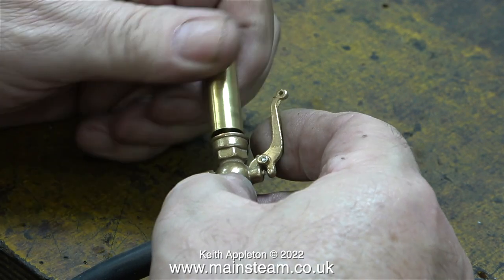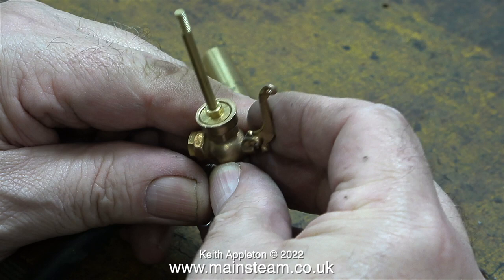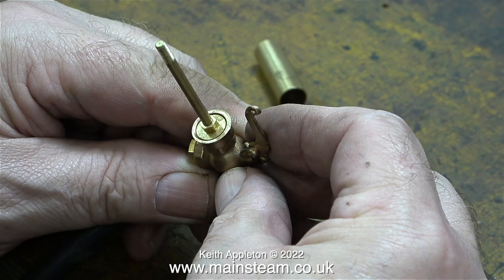I wonder why the other one works perfectly and this one doesn't. I'll remove the bell entirely and have a look at the mechanism. There's not much to look at really, just a central threaded rod which holds the bell in position, which in turn screws into the centre of the valve. I'm feeding 40 pounds per square inch of compressed air to the whistle. At that pressure it just will not work. If I reduce the pressure to about 20 pounds per square inch, then it does whistle after a fashion.